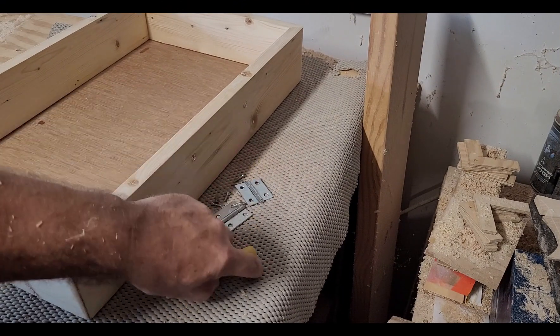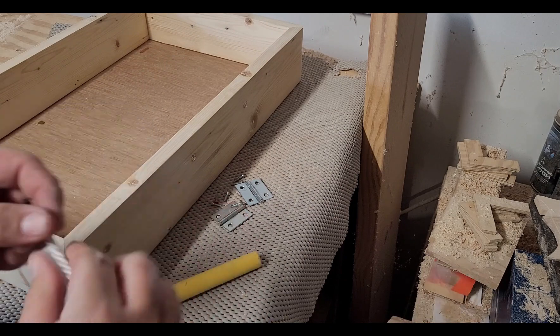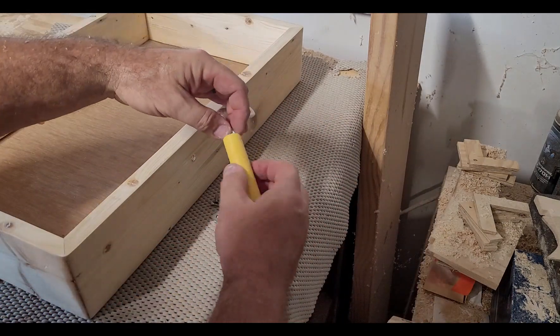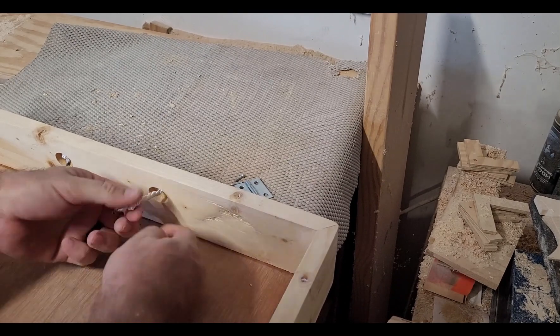The handle is ready as well as the piece of rope. The rope gets slid through the case, then into the handle, through the other hole in the case. And finally, tied off.